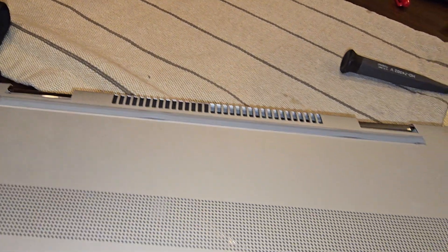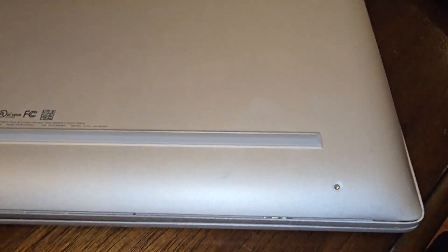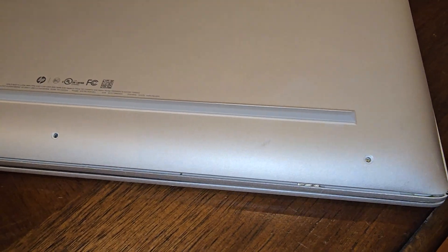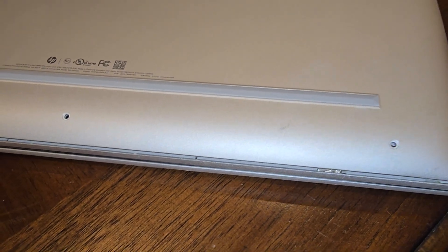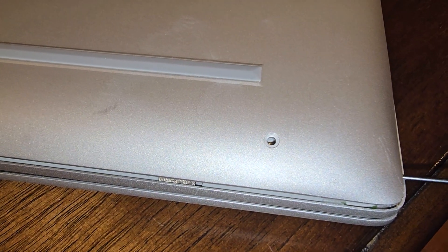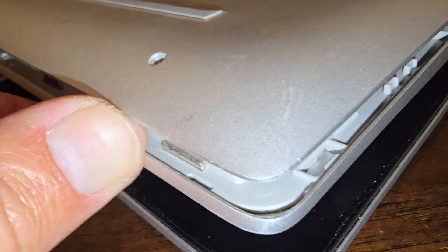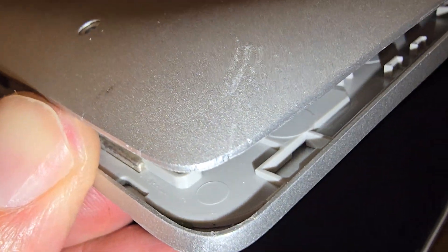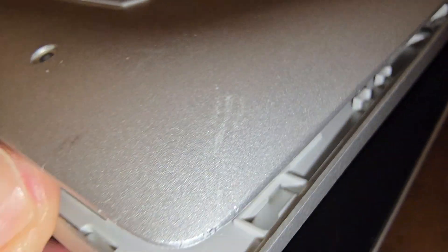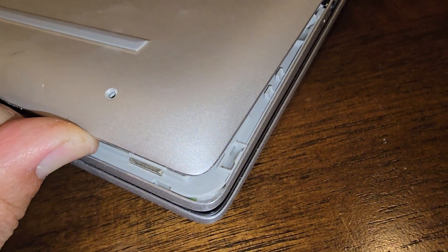Once all those screws are taken off, you start from one little corner and open it up. Put a second screwdriver in and then start popping. I'll show you the details — you need to pop these clips one at a time to open the back.